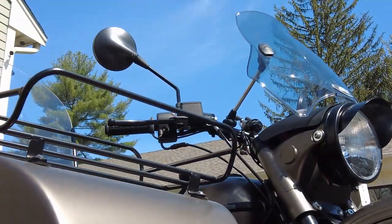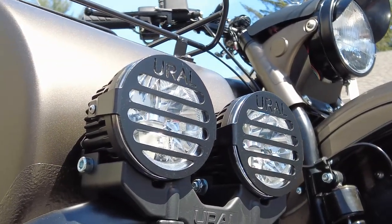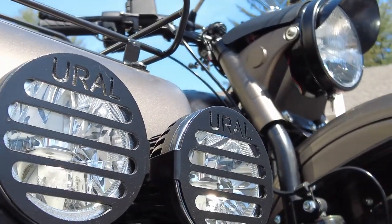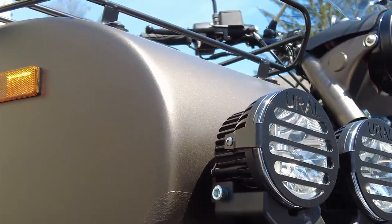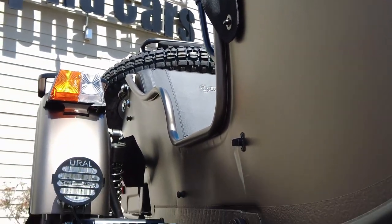As you probably noticed, we do have metal LED lamp guards — you can see them right here. They definitely enhance the look and protect your lights. We also have it on the fender light, which is a nice option.